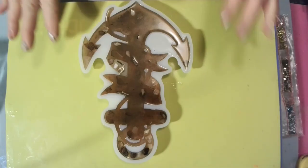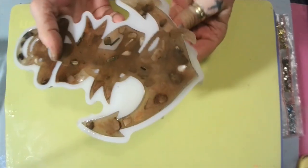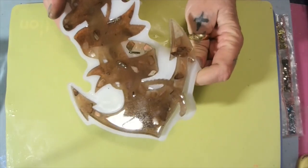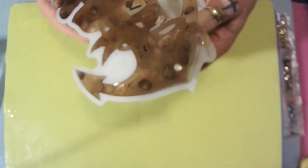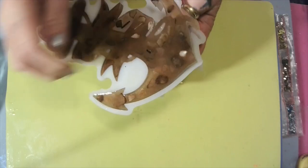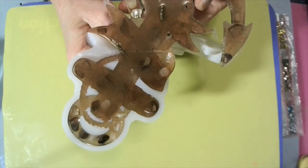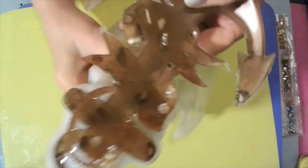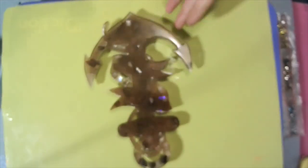All right babies, it's ready! I'll be careful around these — uh-oh. Overpour, of course. Overpour.